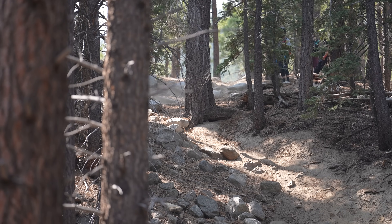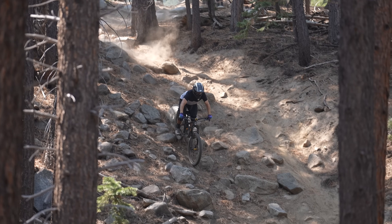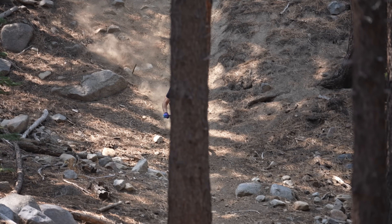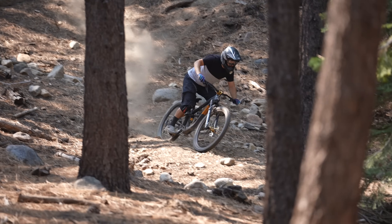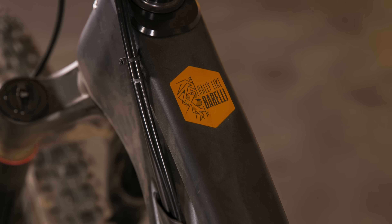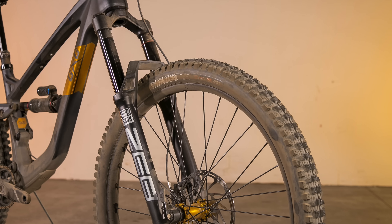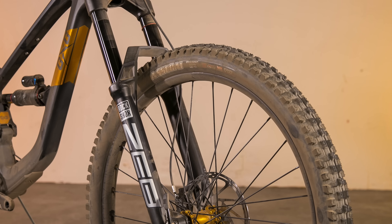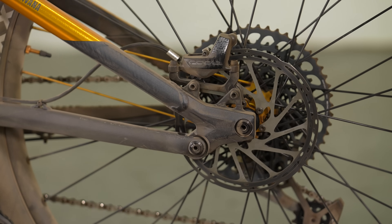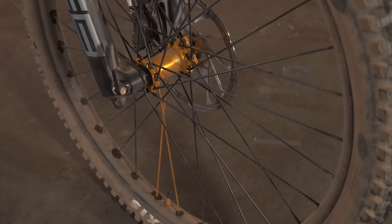Guerrilla Gravity uses an adjustable headset cup that alters the frame's reach. During our initial test, we rode a larger frame in the long setting for maximum send. For test sessions, we wanted to take a different approach and see if there was more to the Gnarvana. With two testers firmly in the size 2 category and two just on the cusp of size 3, we opted for size 2. We had the Rally Like Barelli Signature Model, which features a RockShox Zeb and Super Deluxe Select Plus for suspension. The bike uses a SRAM GX drivetrain and SRAM Code R brakes.